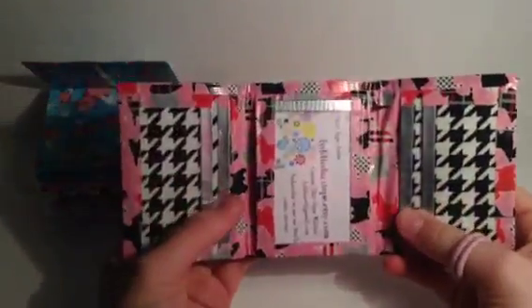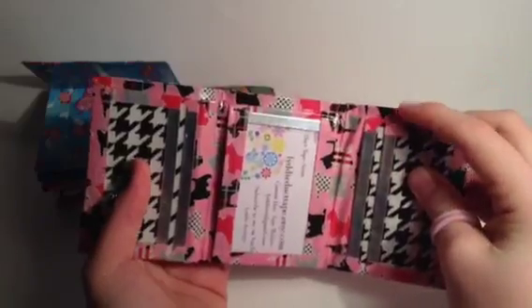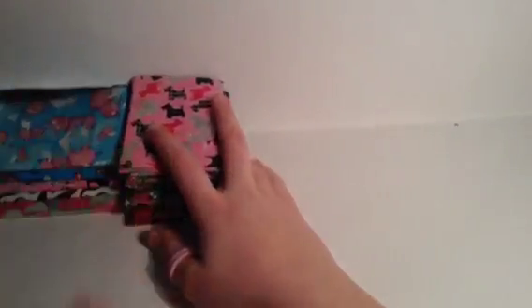I kind of love this wallet - it's super perfect - except the only thing I don't like is how much difference there is right here. It's like a full quarter of an inch off, and I just don't like that. I don't know why.